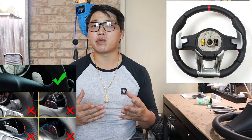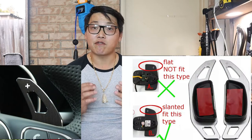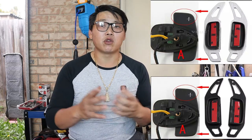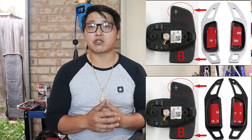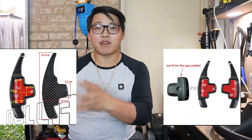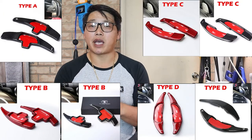No matter the type of car you drive or the type of steering wheel you have with paddle shifters, you are still able to find the correct extensions for your paddle shifters. Rest assured — if you want that sporty yet luxurious look for your car, go get yourself a set. If you want the carbon fiber paddle shifters, I'll leave a link in the description below.